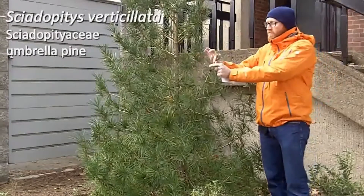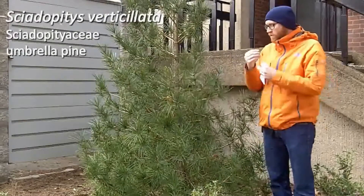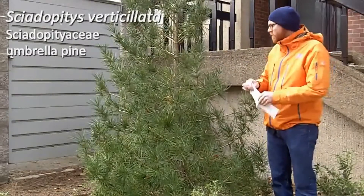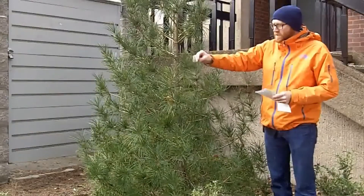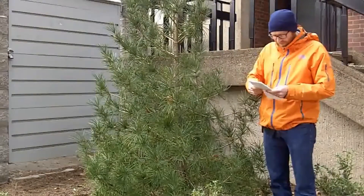You can see that you have these crowded leaves all out here at the tips, and each time you have a node, you have a group of these leaves in this umbrella pattern. It also has very distinct revolute margins, and the tips of these needles or leaves are emarginate.